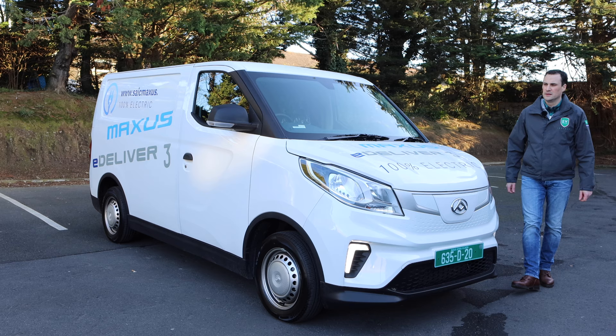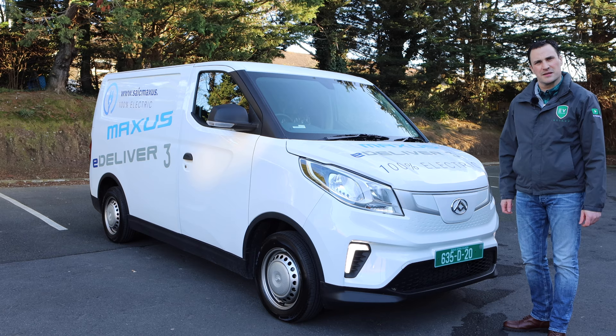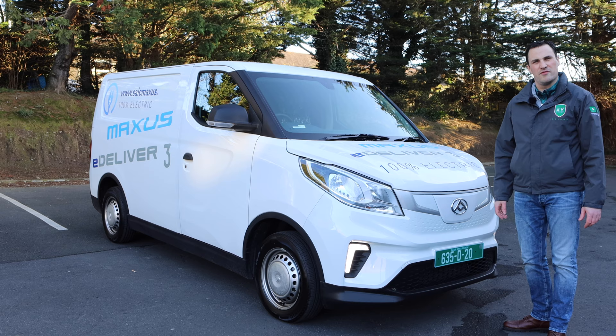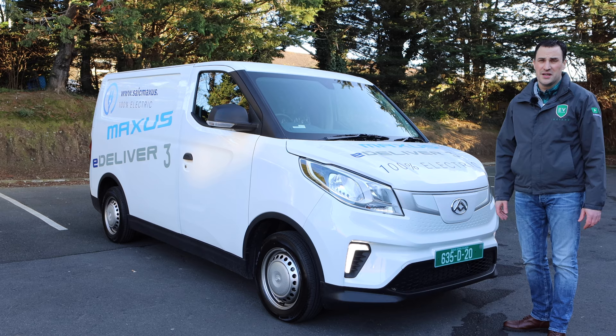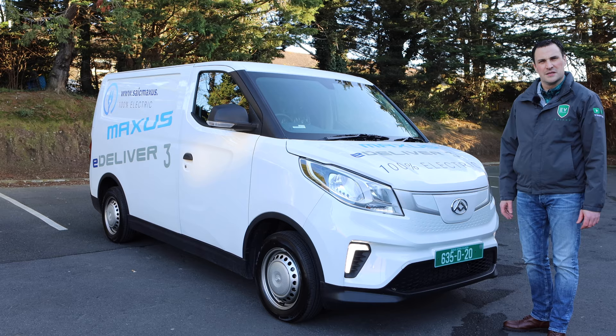Prices for the E-Deliver 3 start at €34,843 excluding VAT and just over €31,000 once grants are approved. Really enjoyed my time with the van. It's great to be able to get in and out of car parks with this size. There's tough competition coming — the PSA group won International Van of the Year with their light commercial vehicle range, and the Nissan ENV200 has had the market largely to itself. But the Maxxis E-Deliver 3 is going to bring more competition to the marketplace. Thanks for watching — if you think an EV is for you, leave it to me and I'll review.